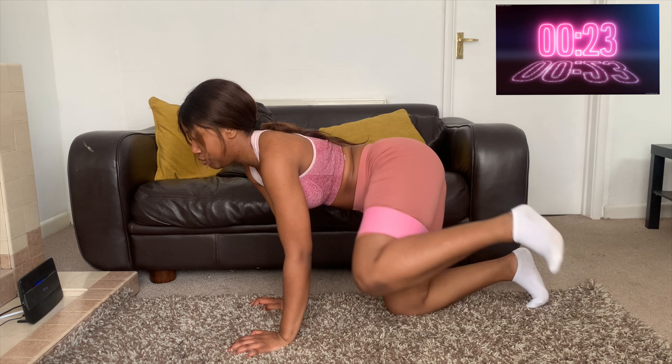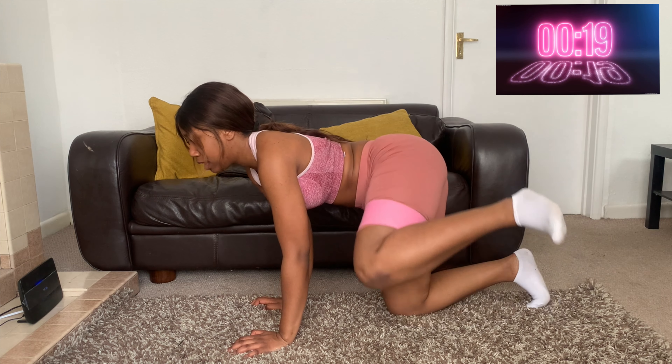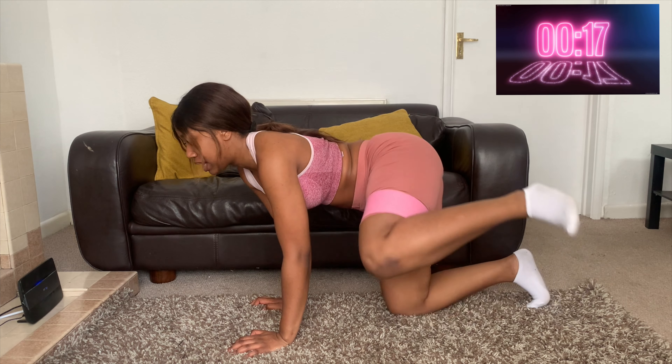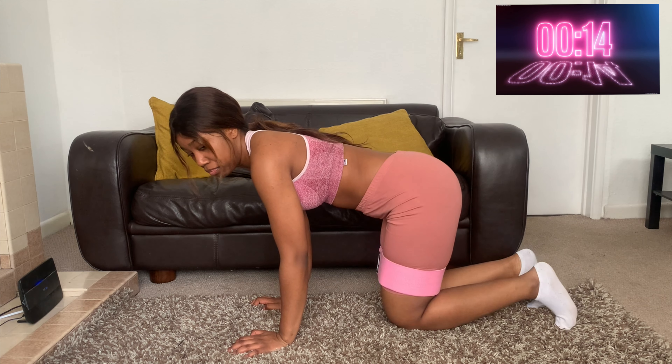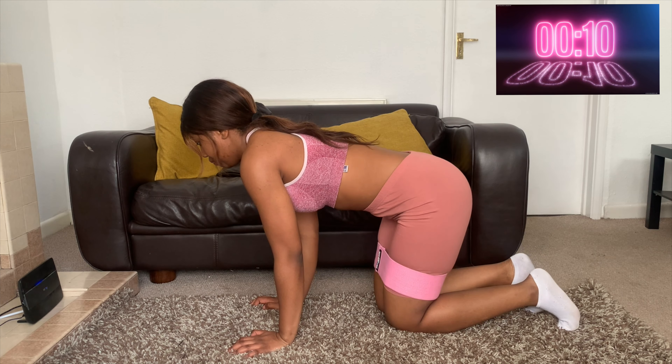As you can see, these are really good at working the side of the glute and it really helps shape and give you that nice shape as well. Those are fire hydrants — you can do them with a resistance band or without.